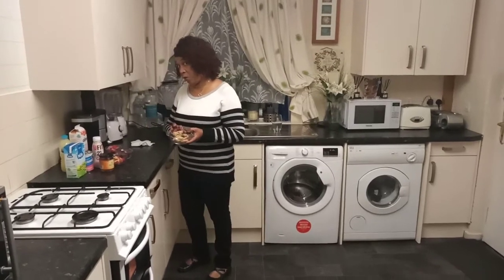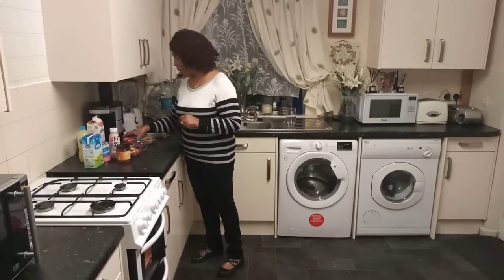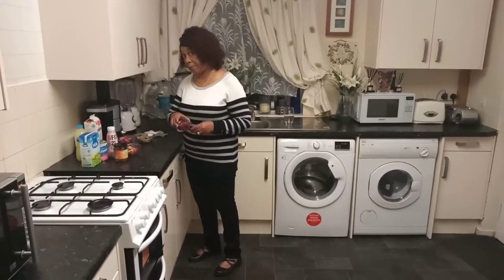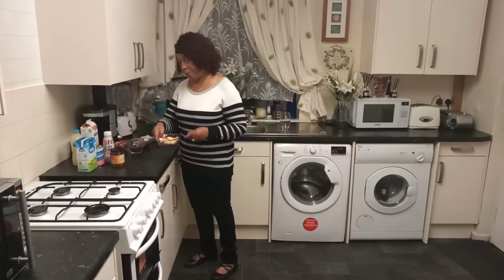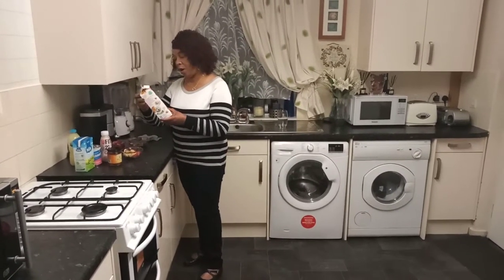I'm using two whole weita beets, broken up in small pieces. I'm also using strawberries, raspberries, apples, and Alpro almond, no added sugar.